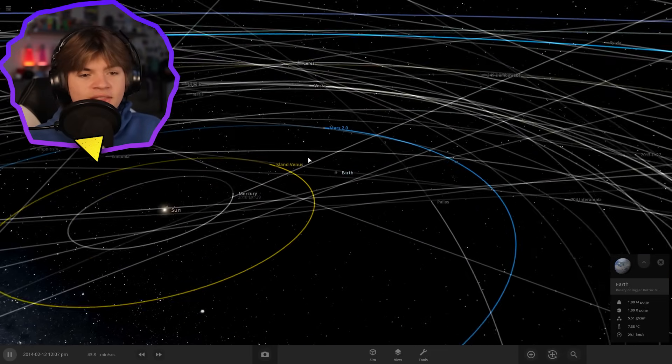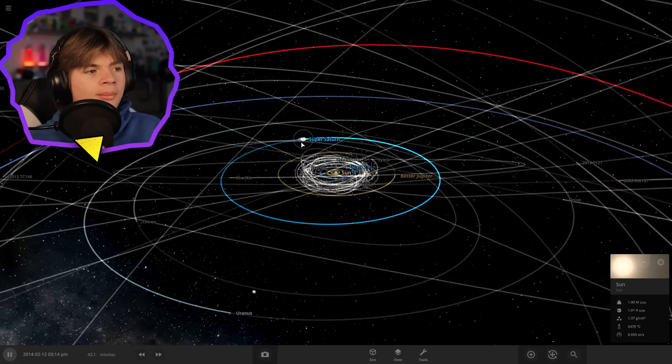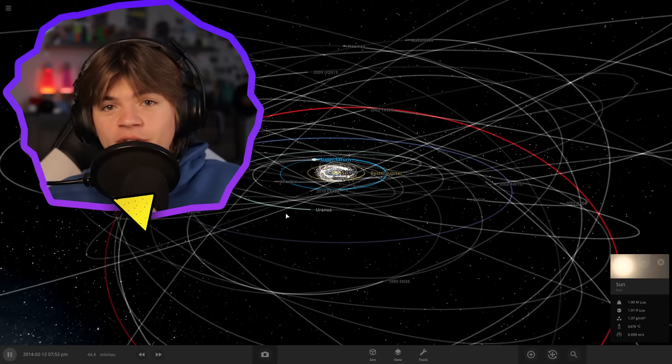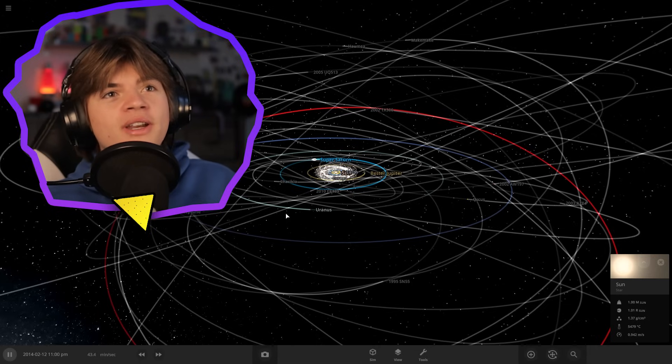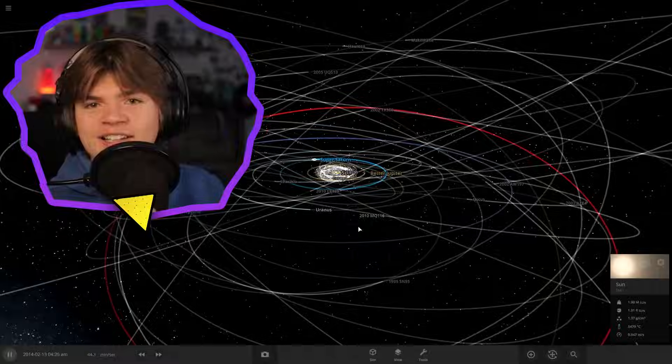This system now has a lot of objects terraformed. If you want this system with a ton of terraformed objects, the link's in the description - it's a work in progress and we don't have everything yet, but eventually we are going to terraform everything. If you want to see more terraforming videos like this, leave a like on the video. Thank you so much for watching and thank you for 9,000 subscribers - we're gonna hit 10k soon. Join my Discord server, the link's in the description, and I'll see you guys next time.